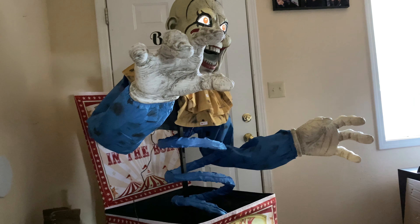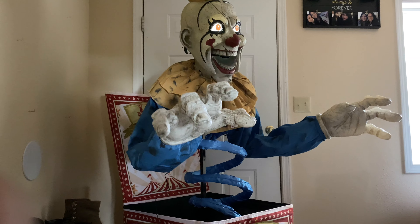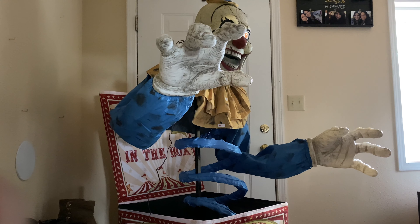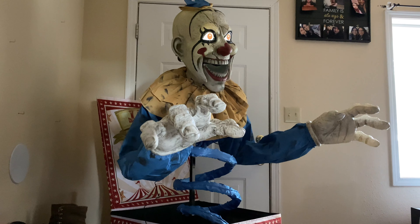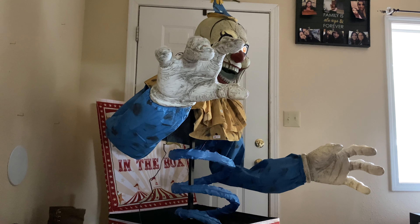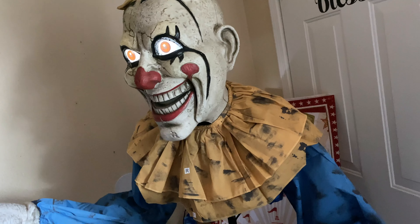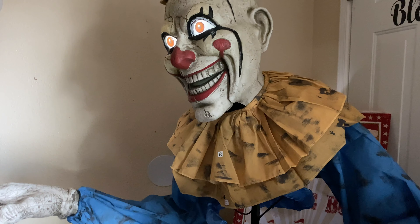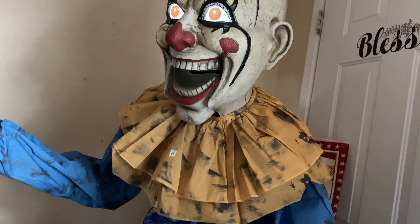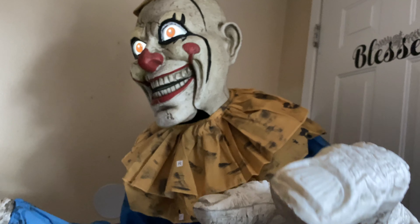I remember when you were little, there were so many things that you were so afraid of — what a little crybaby. I'll find you in your dreams and conjure up some new things to be afraid of. I like my little tune, don't you? It starts out quiet and then it surprises the pants off you — I love this job.